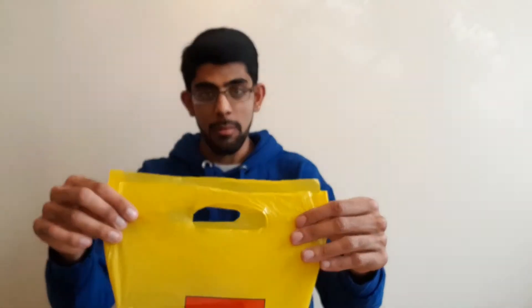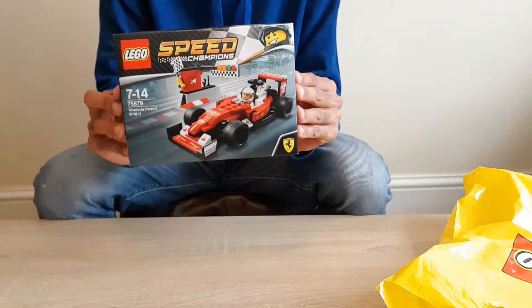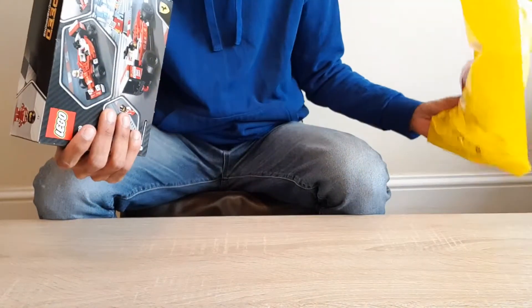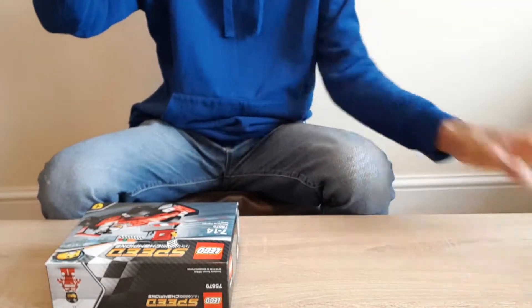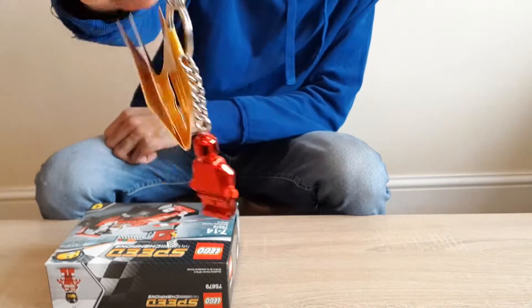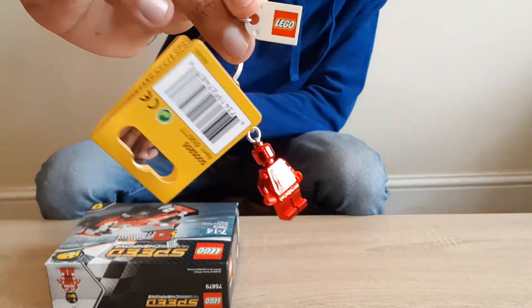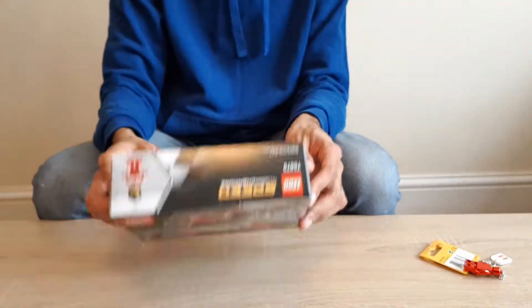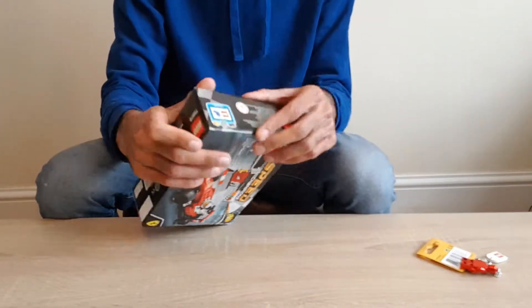Obviously I had to buy some Lego, couldn't resist. So we're going to be unboxing and building. This is the Lego I got - it is the Speed Champions set, Ferrari Scuderia F1. I've also got this little keyring guy here - he doesn't have a face or anything. I got him for joining the loyalty card scheme for double points.